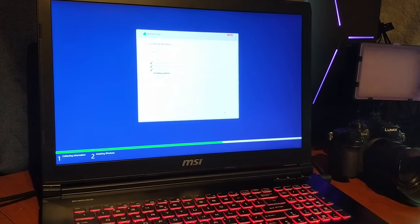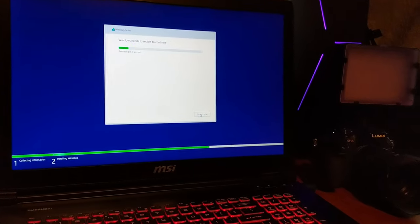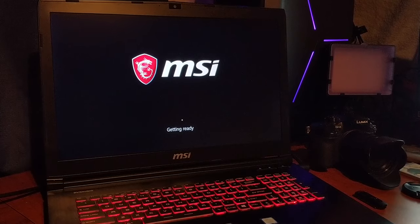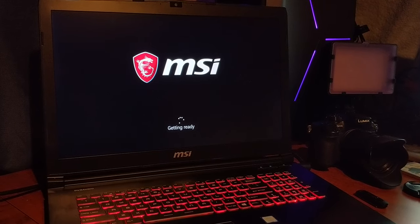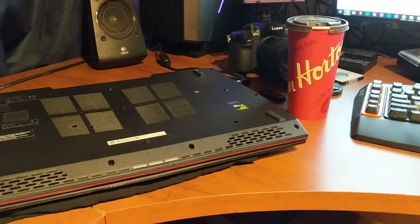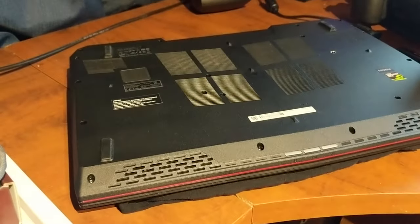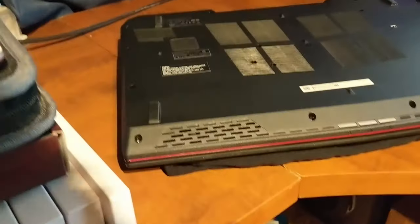M.2 is so much faster than a regular SSD. Restart, pop that USB drive out. I'm upgrading the hard drive — it's relatively easy. You just have to take out every single screw. There's a lot of them — 20 screws total.